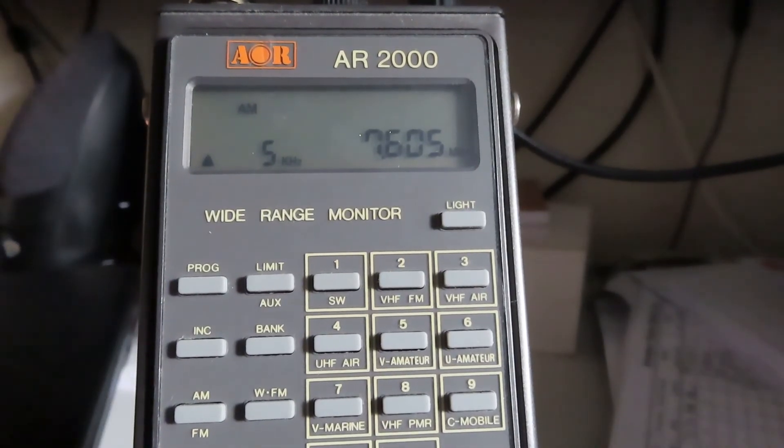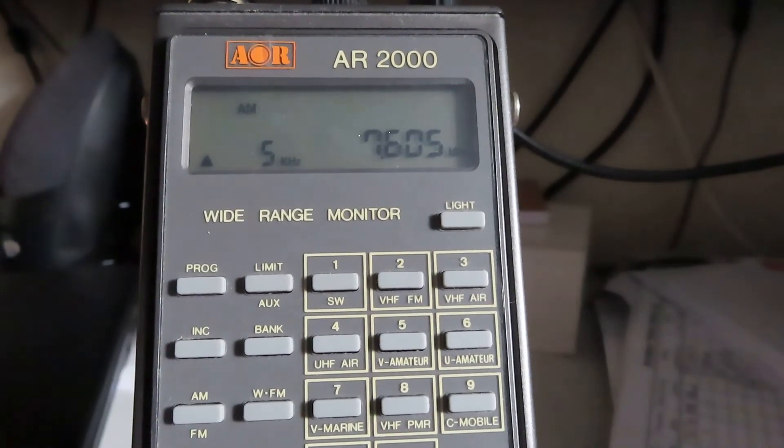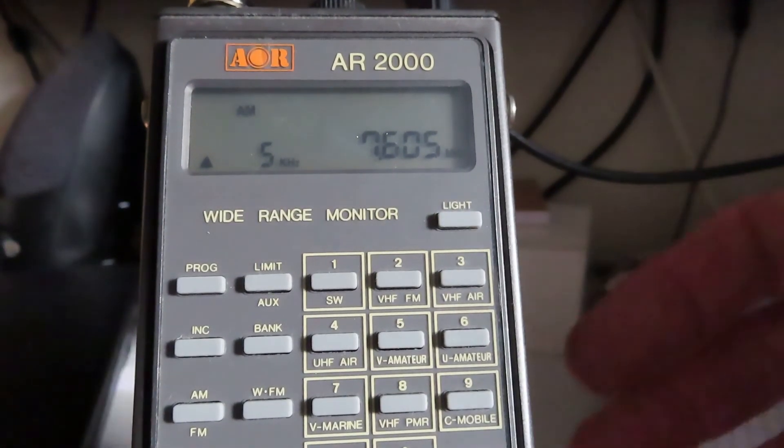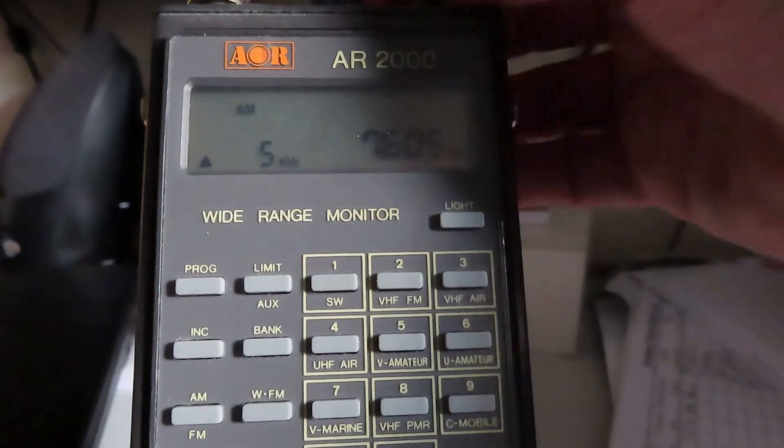In a future video we'll look at it on UHF and VHF and do some keypad and memory programming. Thanks for watching.